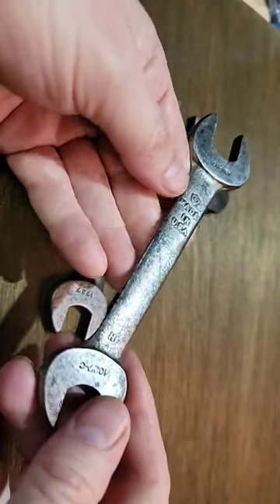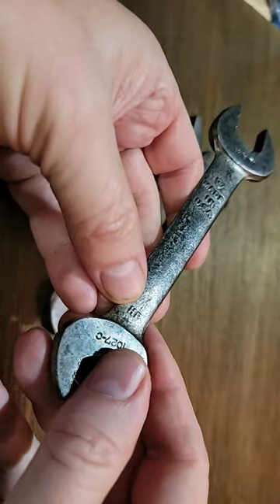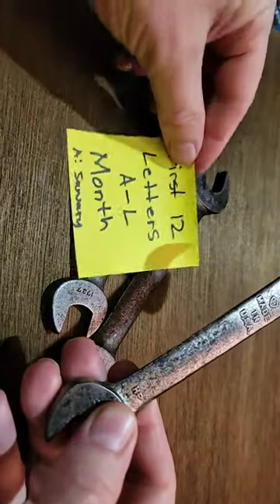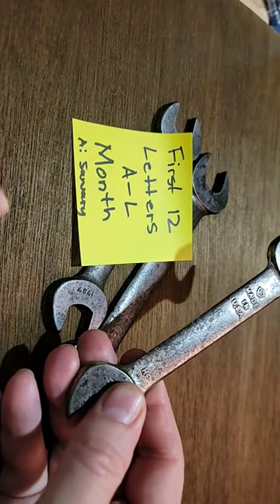Hey guys, Dyrton Rust here. I just wanted to show you these codes on these old bonnie wrenches. This one has an HP on it. The letter H here corresponds to the first 12 letters of the alphabet, so A through L.